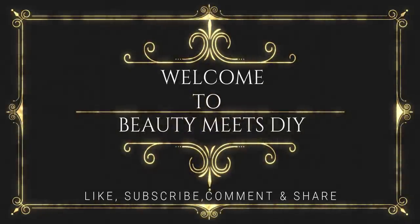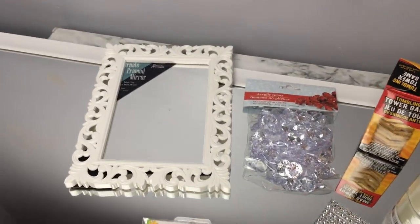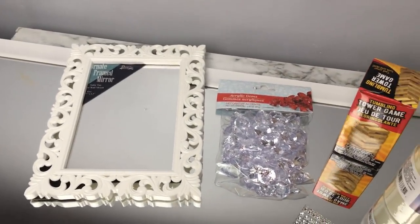Welcome back to Beauty Meets DIY, thank you for tuning in again. Today I have two more DIY glam projects for you from the Dollar Tree. For the first one you're going to need one of these ornate frames.